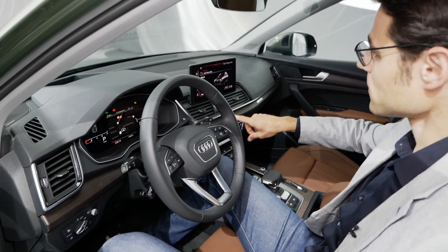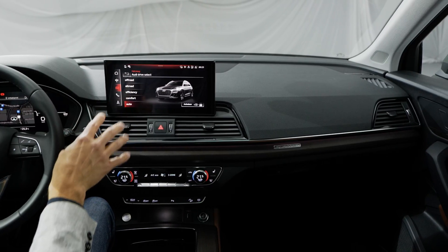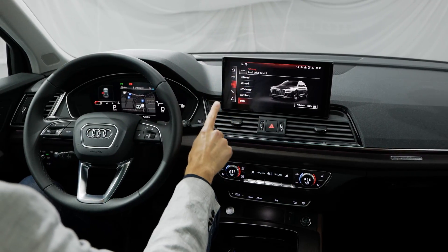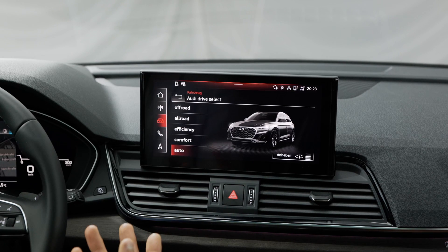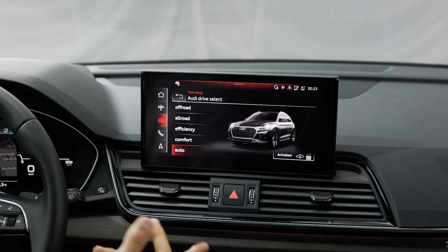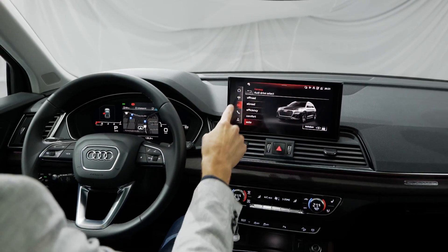Now the interior overview — the biggest change is the new screen. It always comes as a 10.1-inch standard. The trick is you don't have to get every feature immediately; they can be upgraded later on, which is great for used car buyers who can purchase missing features afterward. Now also with monthly map and data updates. You can see the drive select here as well.